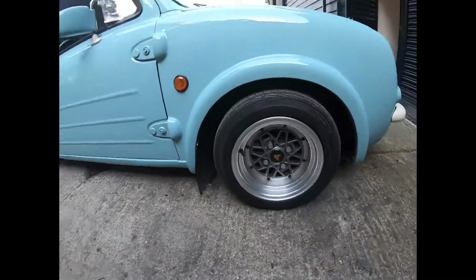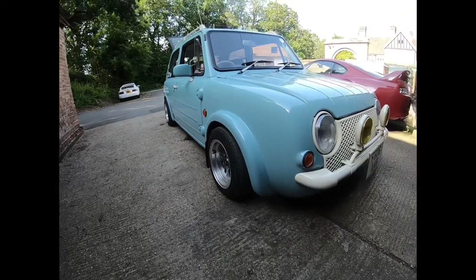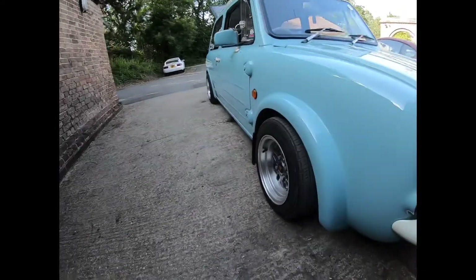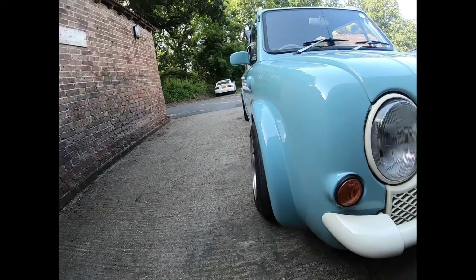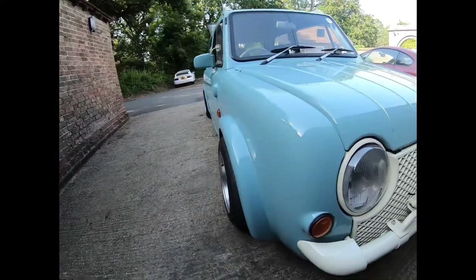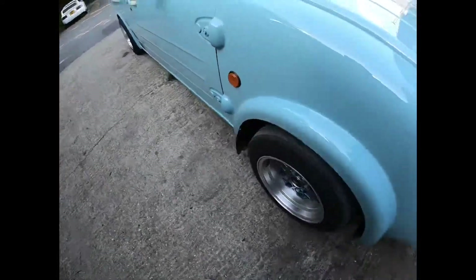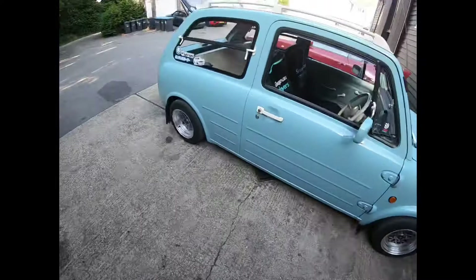The car runs about four, four and a half degrees negative camber on the front to pull it in the arches, otherwise they stick out massively. So yeah, time to get some proper wheels on it. The Auto Stars are 12s and 12s are cool, but it sits quite low on them and the speedo is well out.